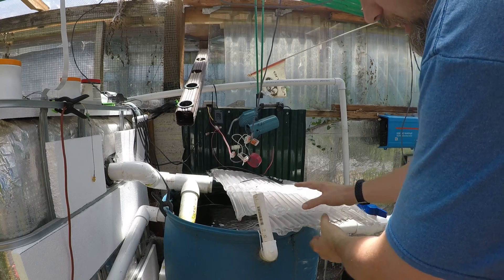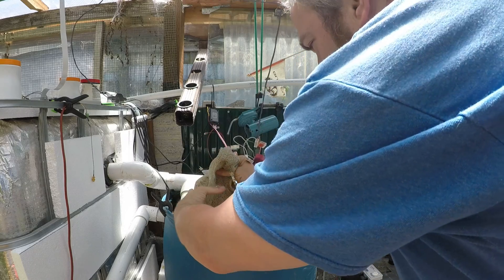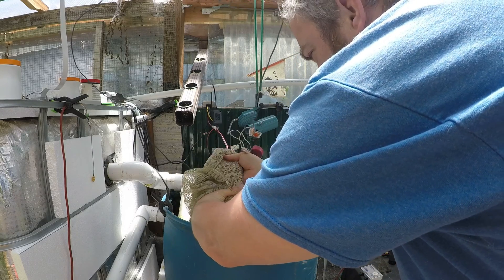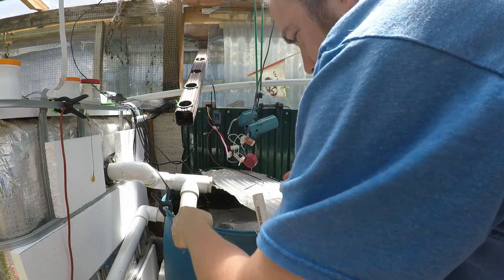So it is eight days later and we've still got our oyster shell in here. We'll mix this up a little bit. Look at all that — that'll spike the pH.